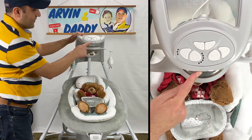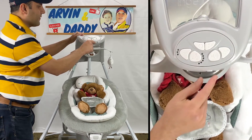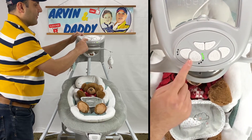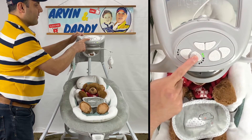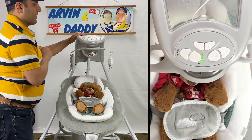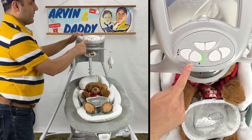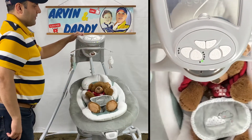The controls are on the top of the Ingenuity Swing. You have the option of adjusting the swing speed — there are 6 speeds. This is very helpful as your baby grows, as you may need to use higher speeds. You can also select from different melodies and nature sounds to soothe and calm your baby.